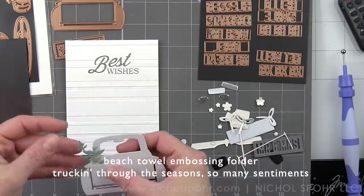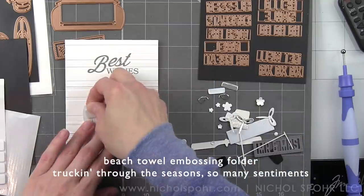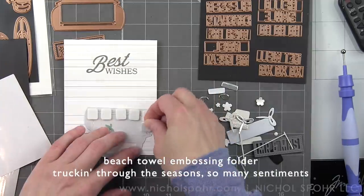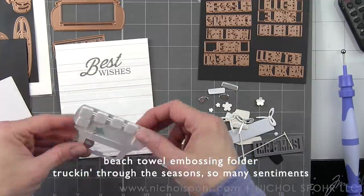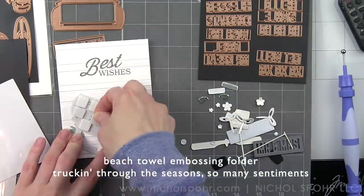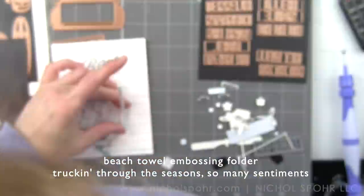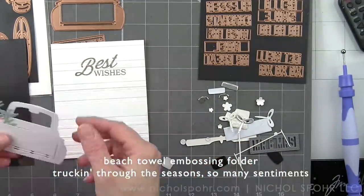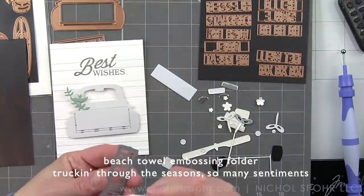All of my backgrounds today are going to feature Fun Stampers Journey embossing folders, some sort of a greeting or extra embellishment, and then of course the Truckin' Through the Seasons truck. For this one, we are going to be creating a wedding-themed card, which I absolutely love. The truck has been die-cut from Fun Stampers Journey Tin-Pail cardstock, and we are simply backing this with foam adhesive. I want to back the entire truck with foam adhesive, and then I've got all my little parts and pieces here.